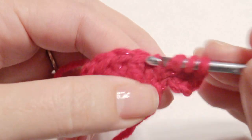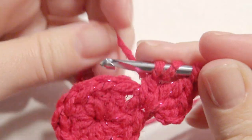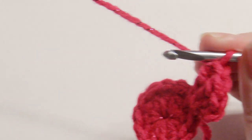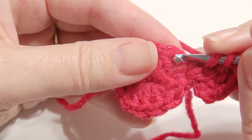If you'd like to watch in slow motion, there is a video down below on how to do that. In the next stitch, you're going to yarn over twice and work a treble crochet.